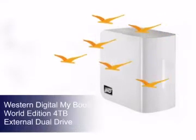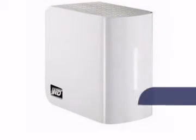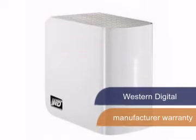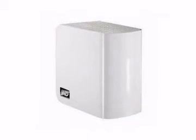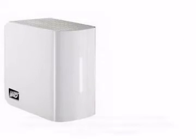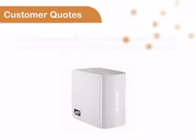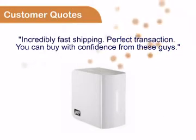Beach Camera gives you another great product from Western Digital. This product comes with a manufacturer warranty. You can be sure you'll be 100% satisfied with your purchase with our comfortable 30-day return policy. You can see for yourself that customers always enjoy buying from Beach Camera.